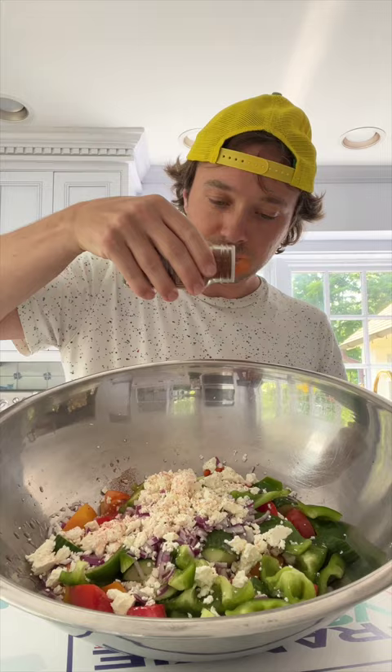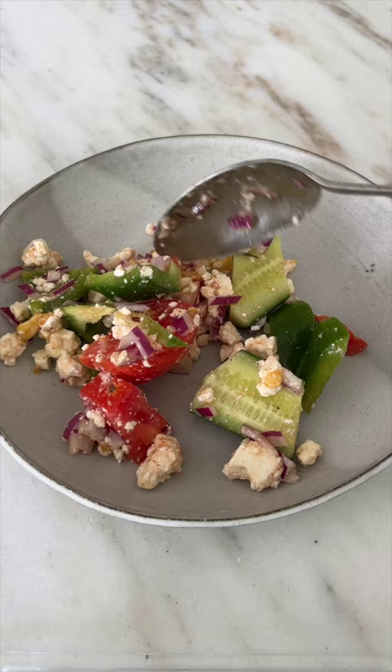This is gonna be good. We can plate that up. We can hit it with a little more extra virgin, and Kalamata olives, and then oregano. Really good.